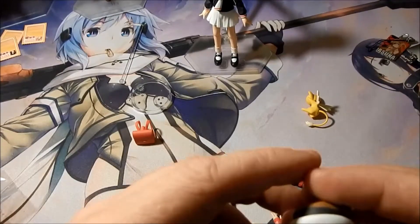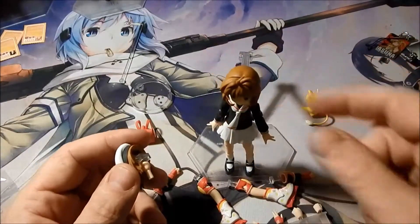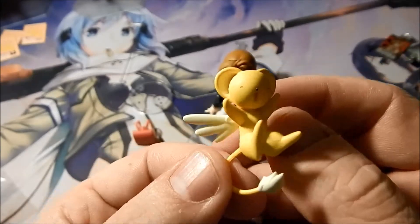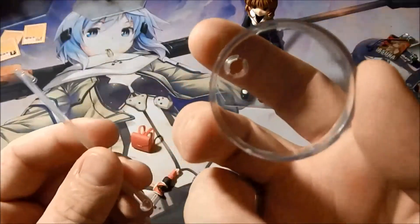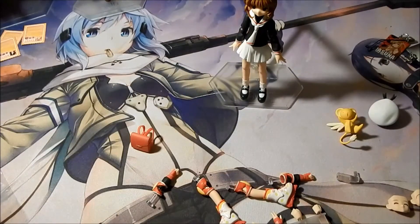She also comes with a second head that has her school hat on it, so you can change that out to have her wear her hat or have her just with her hair. She also comes with Kerberos, which is the guardian of the Clow cards, and he comes with his own little stand — an unmarked base with a right angle attachment.